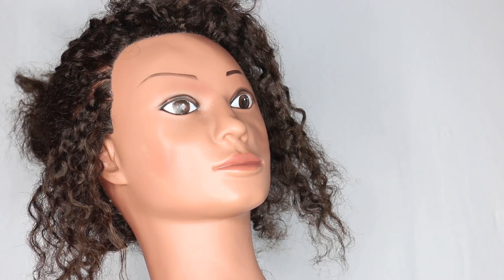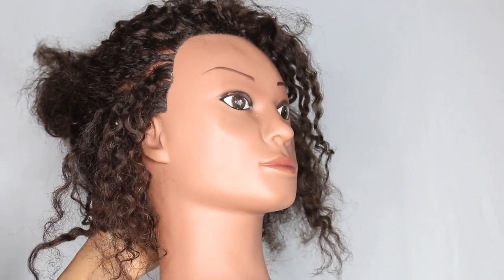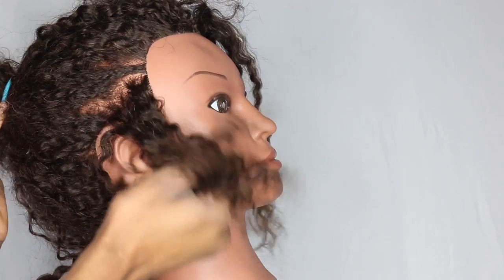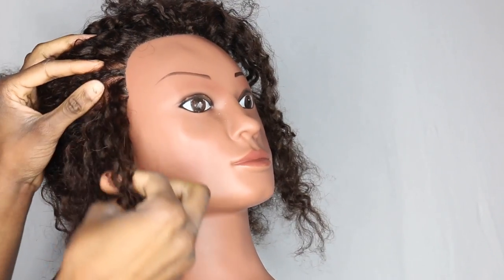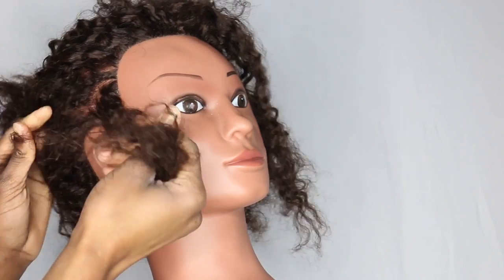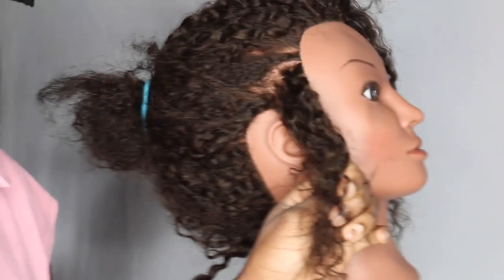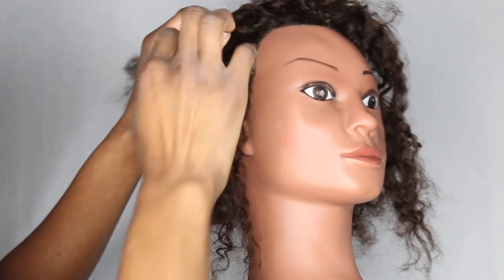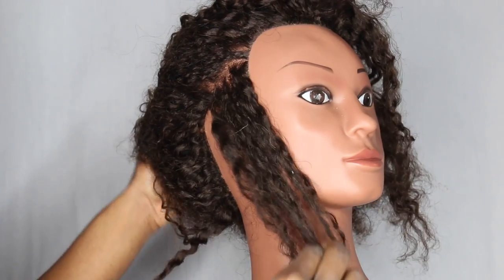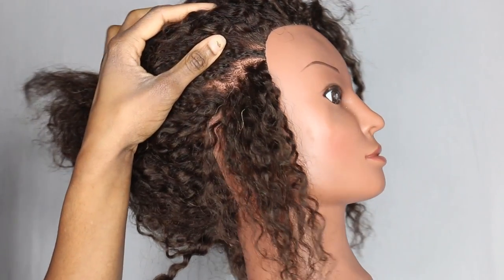Hi guys, thanks for tuning in. I'm here with Sally again and I'm basically just going to be demonstrating how to do twists with extensions — Senegalese and Mali twists. It's going to be a really straightforward, simple tutorial. To start off, you'd usually have your hair freshly washed, moisturized, detangled, etc. I'm going to roughly part — you can use a comb, but I'm just using my fingers for this demo.